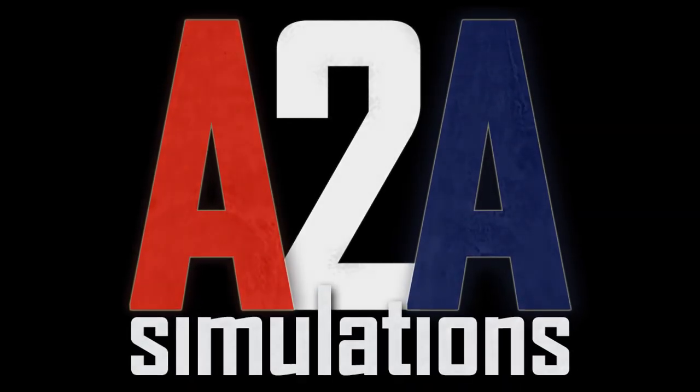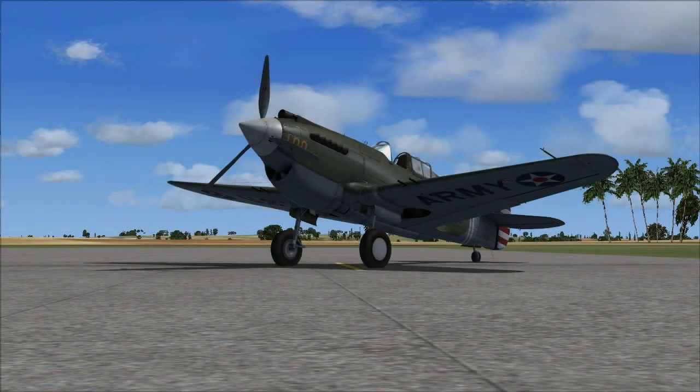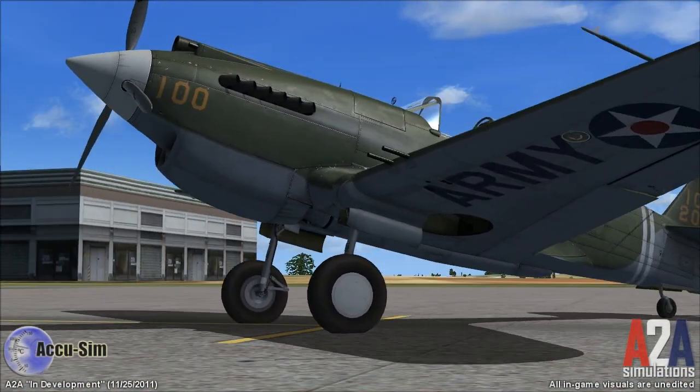Hello, and welcome to an A2A Simulations development update for November 25th, 2011.